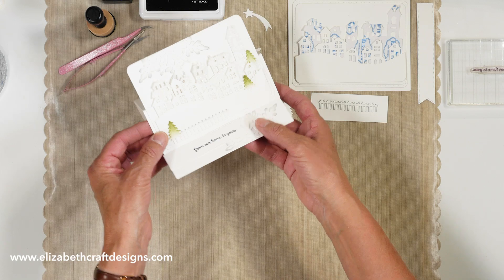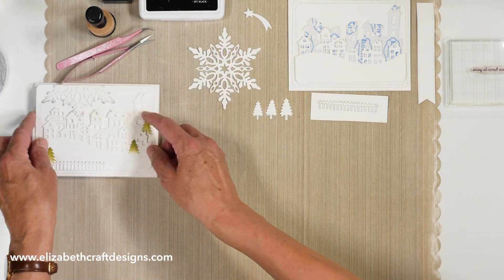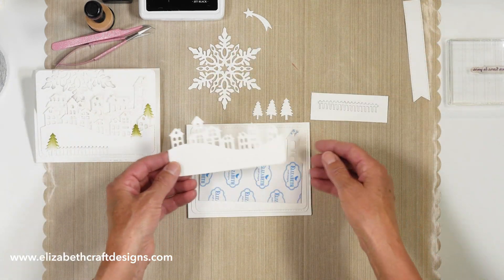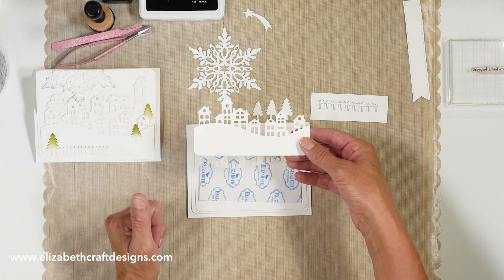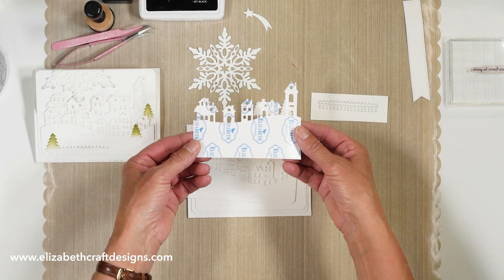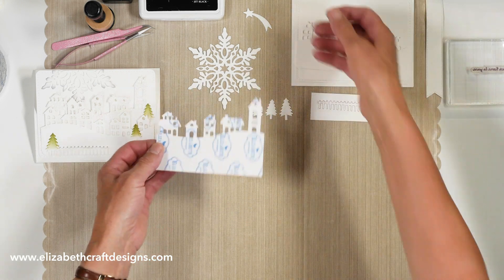Today we're going to create an easel card. I have the parts cut already. What I did here is I had that rounded rectangle — I cut that one and then I cut the row houses out of it. Then I have the second layer, which is the one with the double-sided adhesive on it, and I'm going to glitter this one.